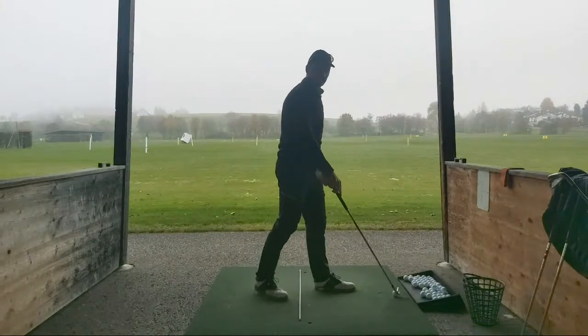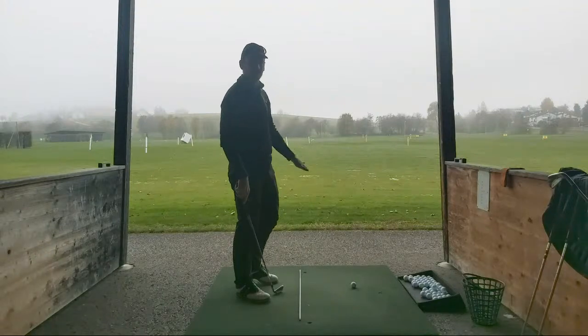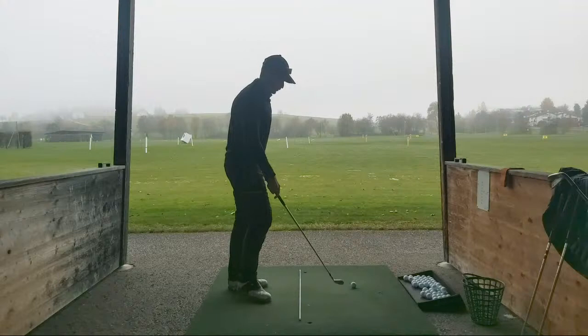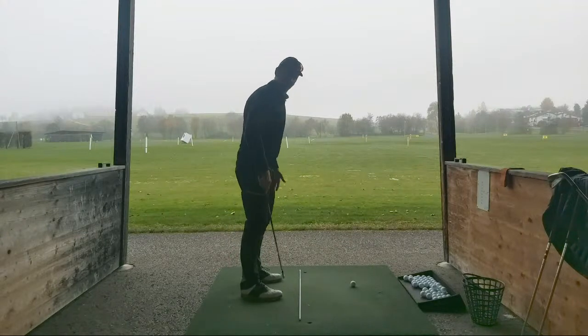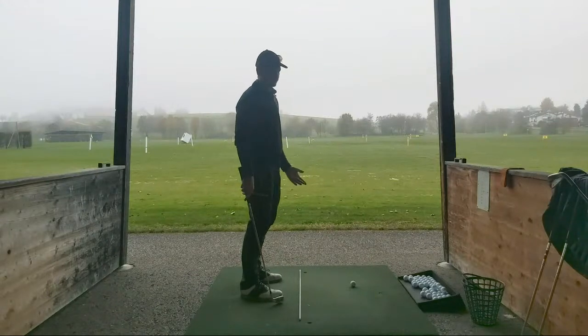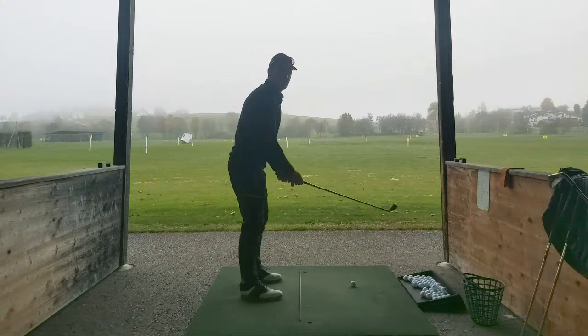So the five iron here - always got two alignment sticks down, getting my alignment correct every time because it tends to wander away when I go and play on the golf ball. So always checking, checking the important parts. My coach, when I was growing up, told me KISS - keep it simple, stupid. So do all the simple stuff correctly.